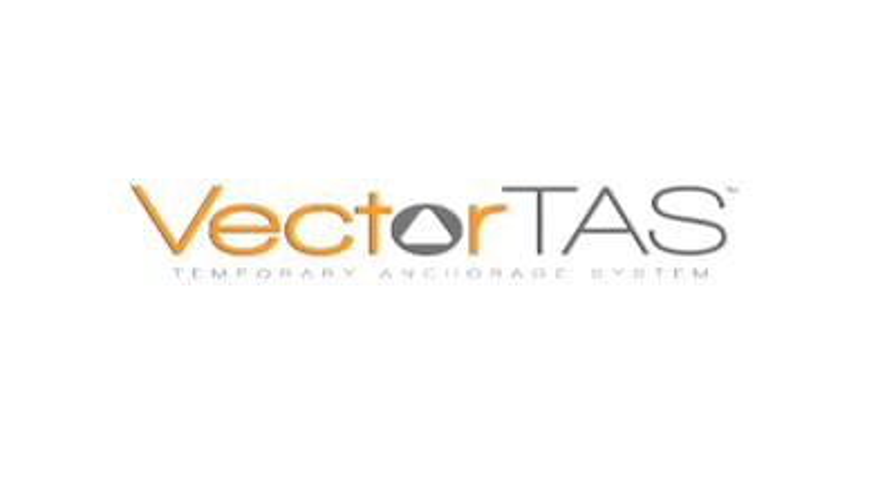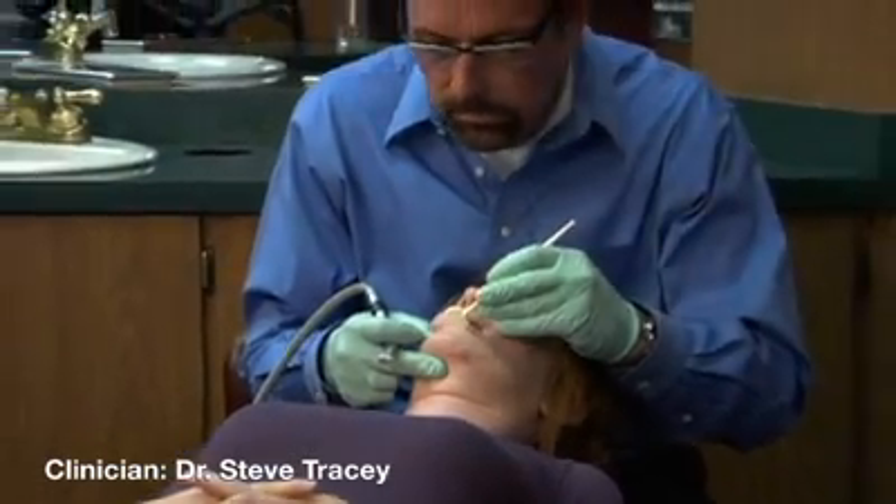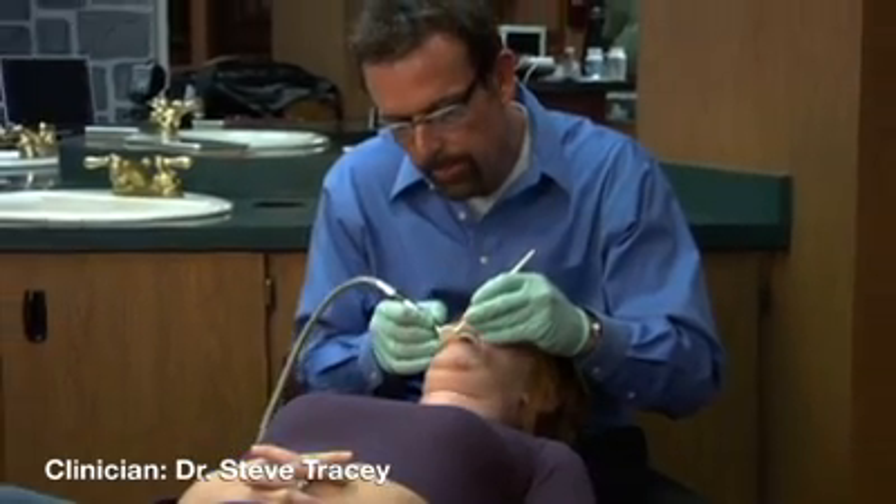Vector TAS provides you with a fast, effective means to treat a full range of orthodontic cases. In this occlusal cant case, Vector TAS dramatically simplifies treatment mechanics while providing greater control.